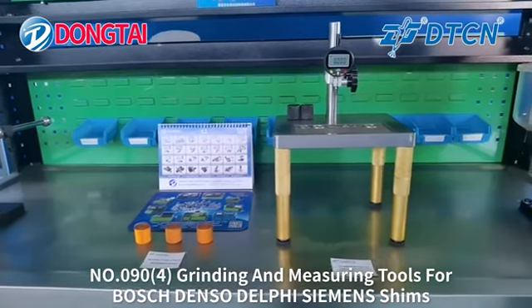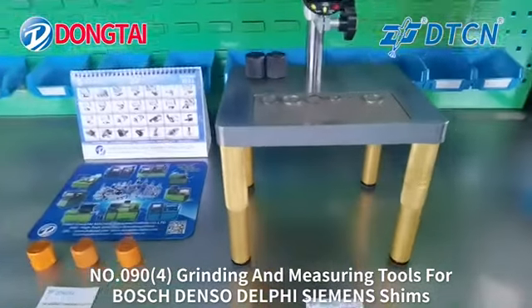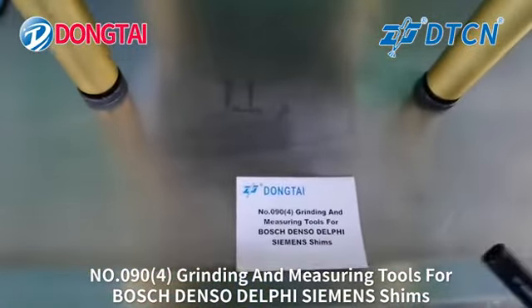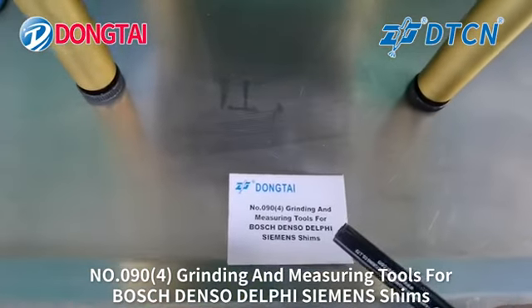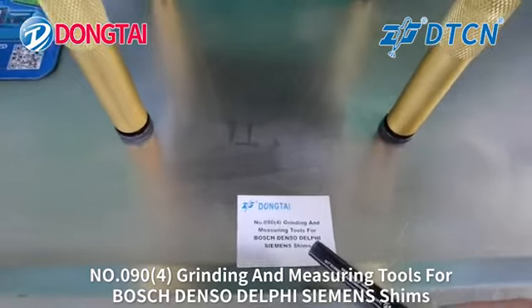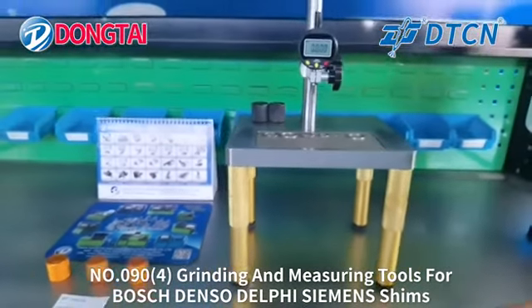Hello everyone, welcome to Taian Dong Taimushin. Today we will show you our grinding tools No. 094, grinding and measuring tools for Bosch, Denso, Delphi, and Siemens shims.